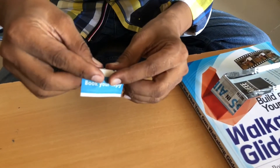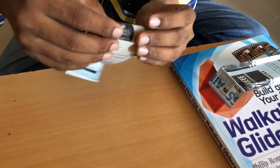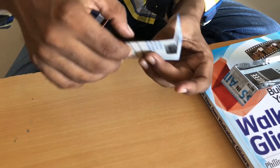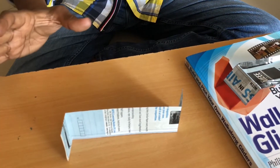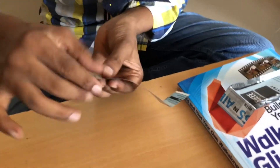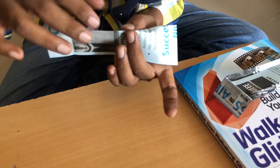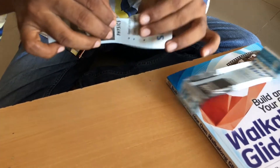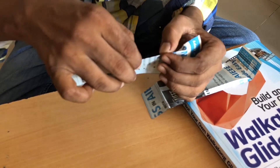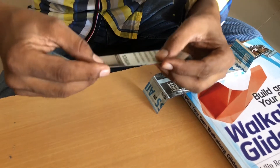Now folding zigzag — this way, opposite to this — it looks like this. Now fold up to this only, up to this, on the line mark. Here, opposite to this.